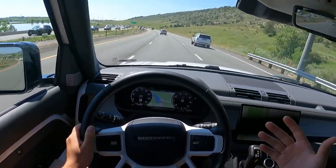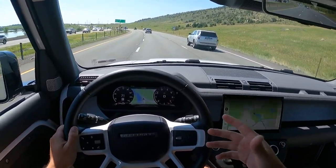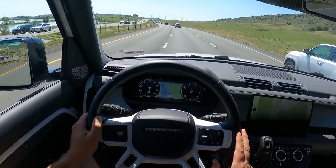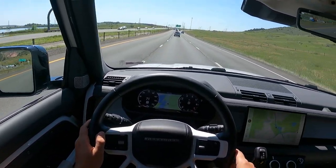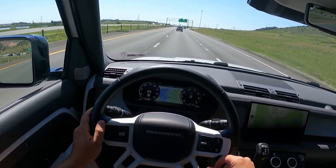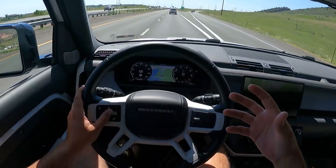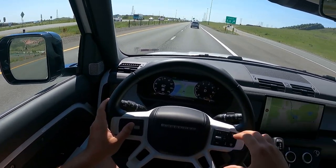Cruising at 70 mph you do hear a little bit of wind noise, which is kind of expected given the boxy shape even with the seven air intakes in the front end. Road noise itself isn't that high — it's not uncomfortable at all. This is a really great cruiser, and I love that it's so capable off-road. Just make sure you swap out those 22-inch wheels before you go off-roading.